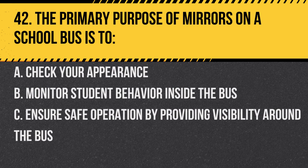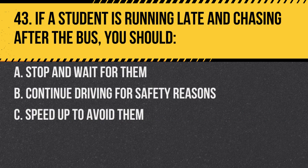Question 42. The primary purpose of mirrors on a school bus is to: A. Check your appearance. B. Monitor student behavior inside the bus. C. Ensure safe operation by providing visibility around the bus. Answer C. Ensure safe operation by providing visibility around the bus. Mirrors are crucial for safe driving.